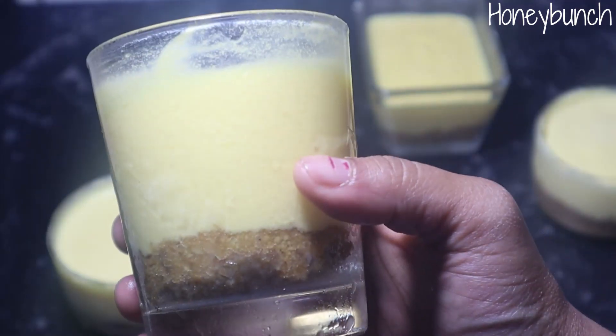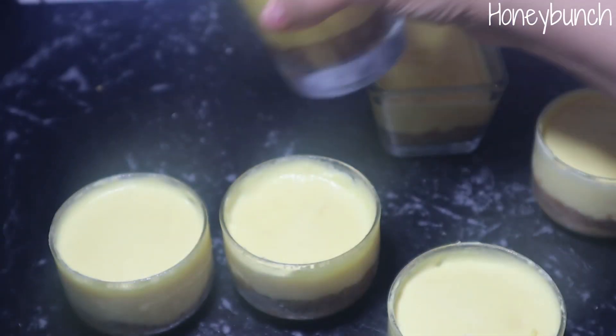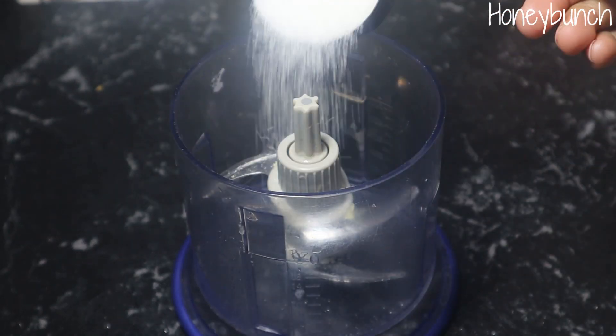I let it set in the refrigerator for six hours, and now the cream cheese layer is all set. We need to prepare the jelly for the top layer now.